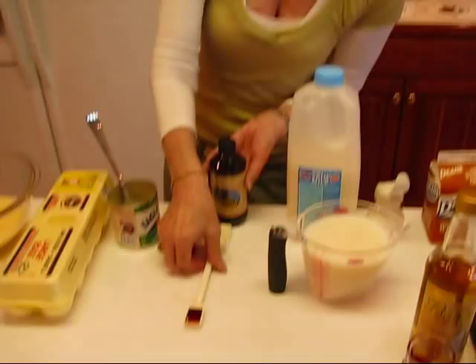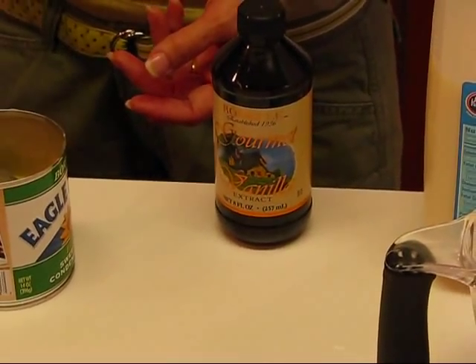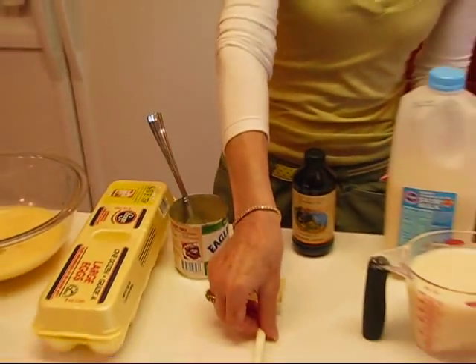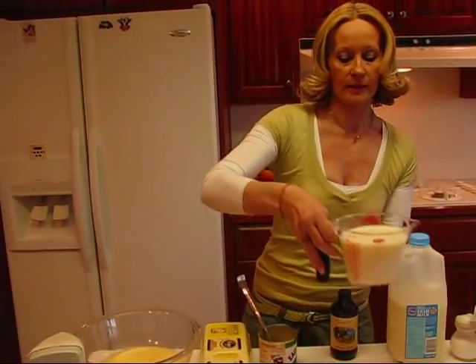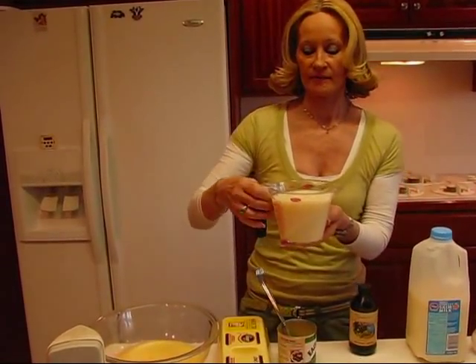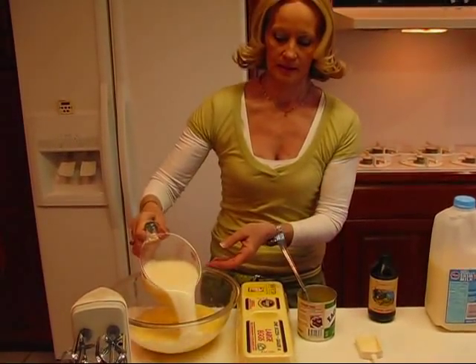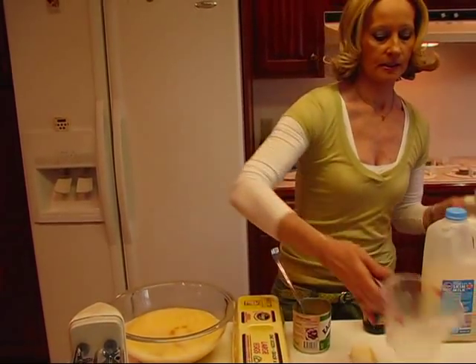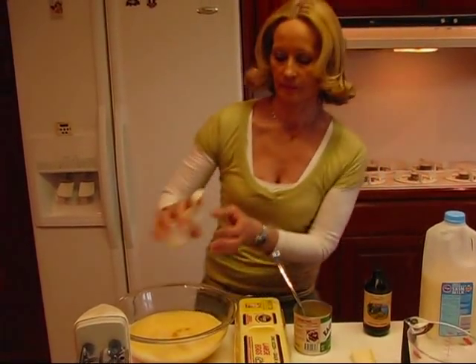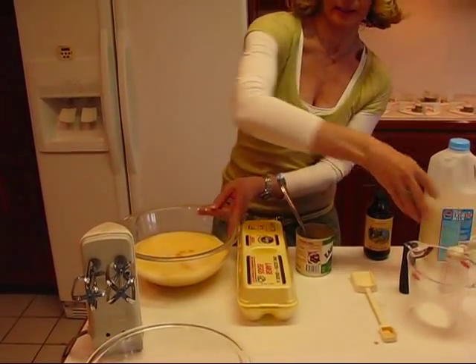Next is vanilla extract — one half teaspoon of vanilla extract goes into the mixture. Then we have milk; I use skim milk, and if you want to use whole milk that's fine but it's not going to make that much difference. Two cups, and then a little bit of salt for seasoning — just a little bit, sprinkle it in and use your own judgment.